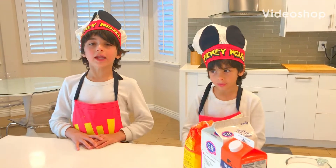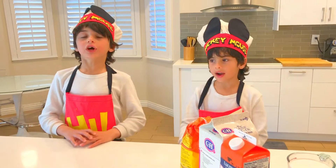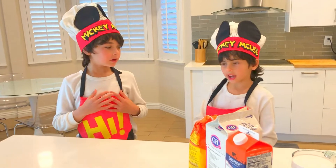Hi, welcome to Ben and Tao Fun Cooking Time. I'm Ben and I'm Tao.